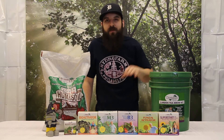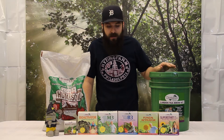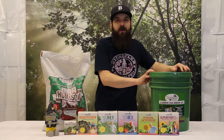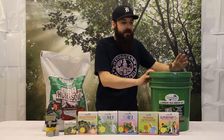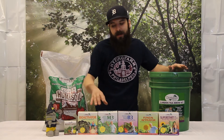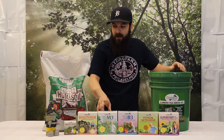These two together, brewed for 24-72 hours, are going to give you the base of your system, and then we're going to add the extra goodies afterwards. This system comes with everything you need to get ready to go home and brew. It has your air stone, your air pump, your filter bag, your bioactivator, your humus soil, and it actually gives you a little M3 to get going, which is great for veg.